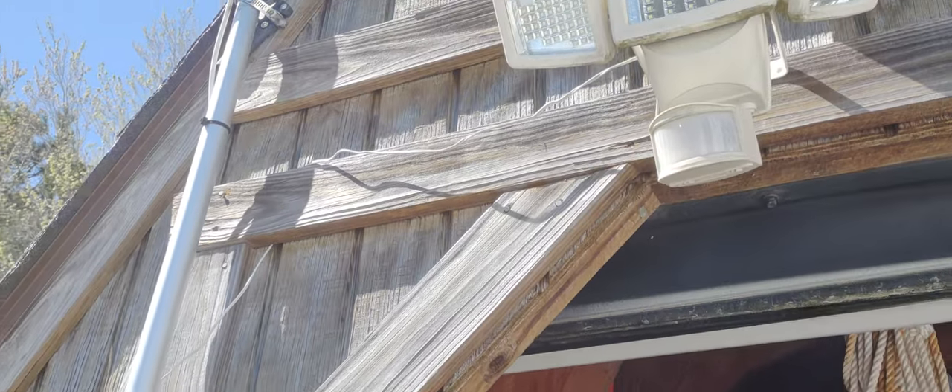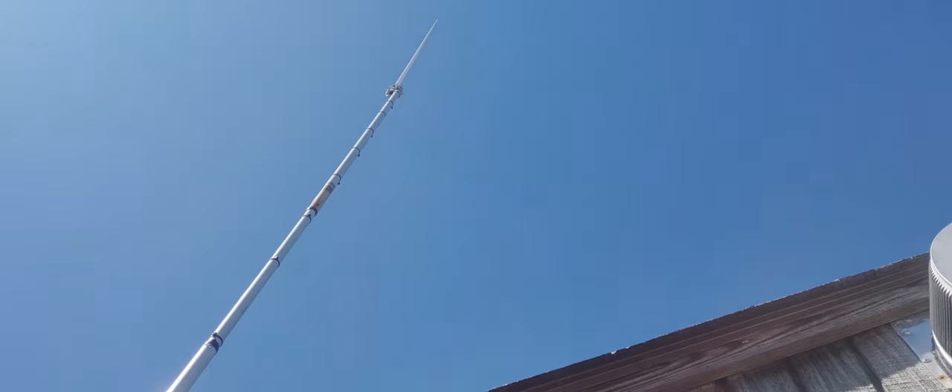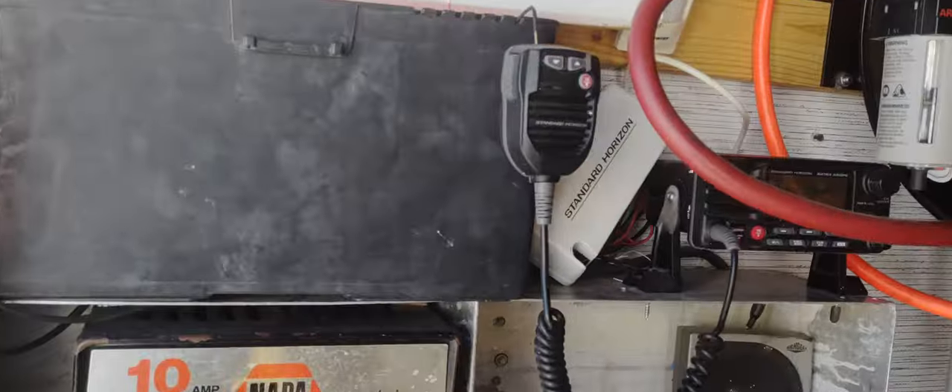Welcome back to Sand Hill Maintenance. I've been getting a few questions on this antenna that sticks up off the top of my shop. I live right here on the coastline, kind of between the waterway and the ocean, so I actually run my own base station in here.